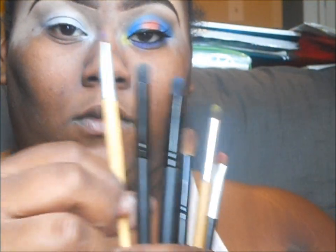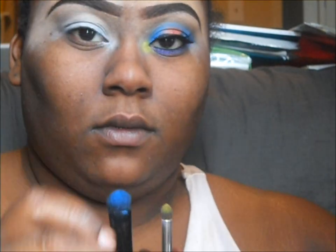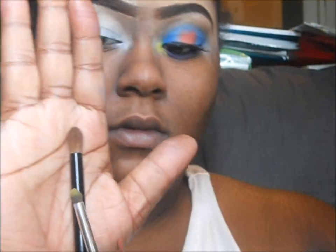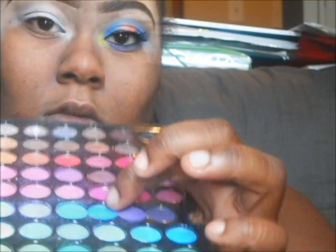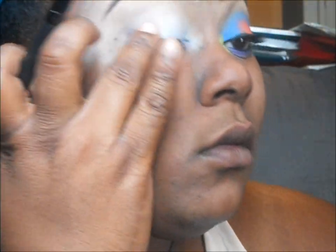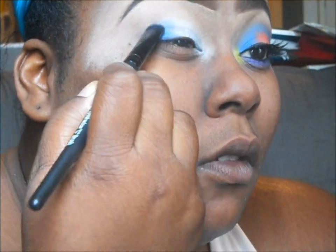Showing you the brushes we're going to use: an angled brush, a stiff crease brush, the ELF sea brush, another fluffy contour brush, a shorter dome brush so we can get in the crevices, and a flat brush to pack on the color. I am using the Coastal Scents 88 palette.